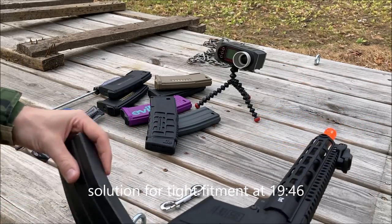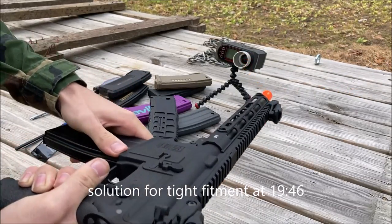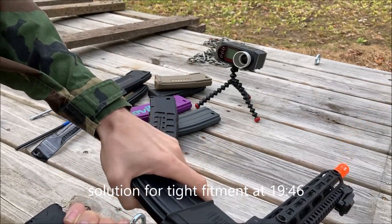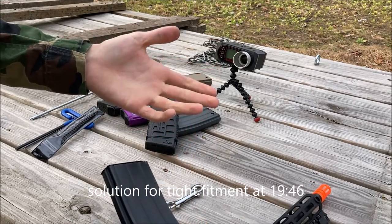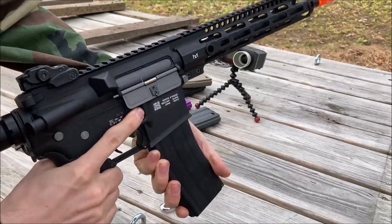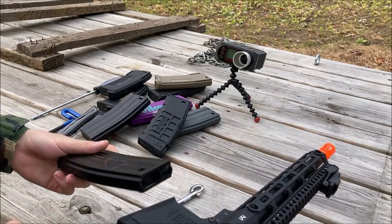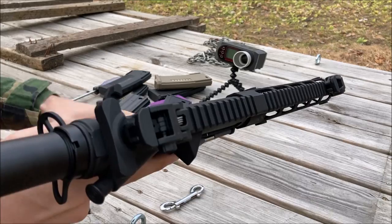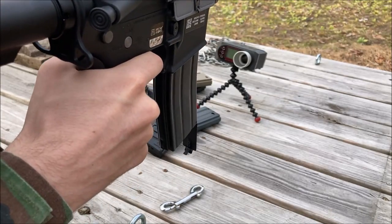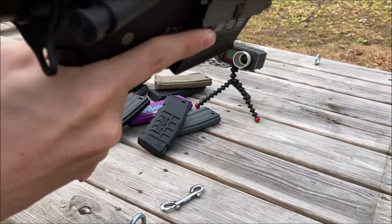Now I have a Lonex Flash Mag. It's very tight in the front of the magwell. It locked in but I have to — it's very tight. Don't do that one. Vulcan Infinity Flash Mag — I actually do have BBs in this one. Yeah, that feeds. That's pretty good.